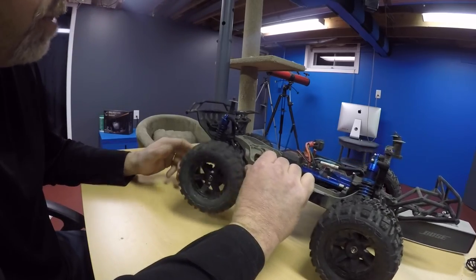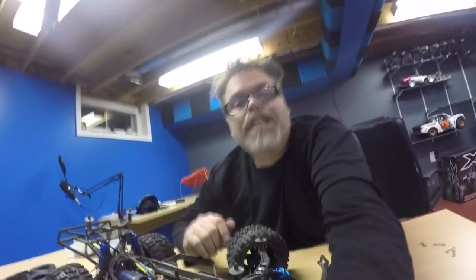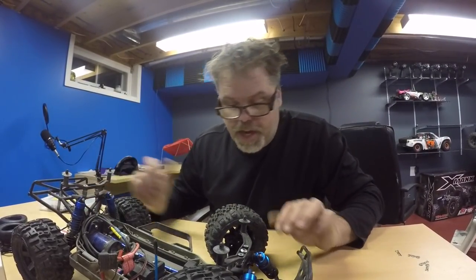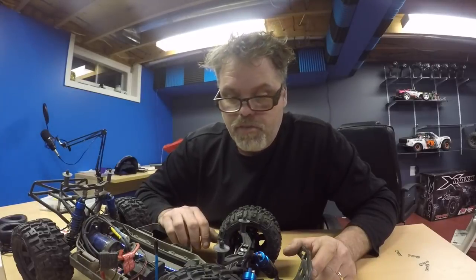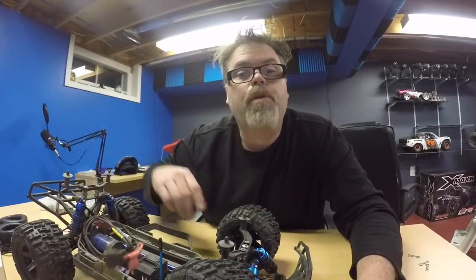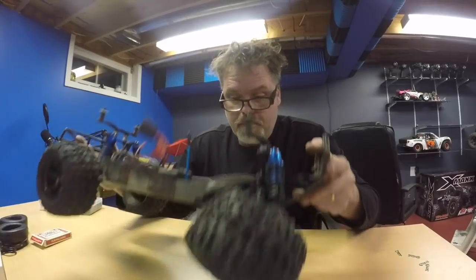We'll get this thing fixed up, ripped apart and back together - that's our first priority. We'll get the old Slasher back in one piece. Maybe take out a little crawl action in the snow, maybe take the Slasher out in the snow. We'll see how high we can jump this thing because I'm going to put it back together just to bash the hell out of her.